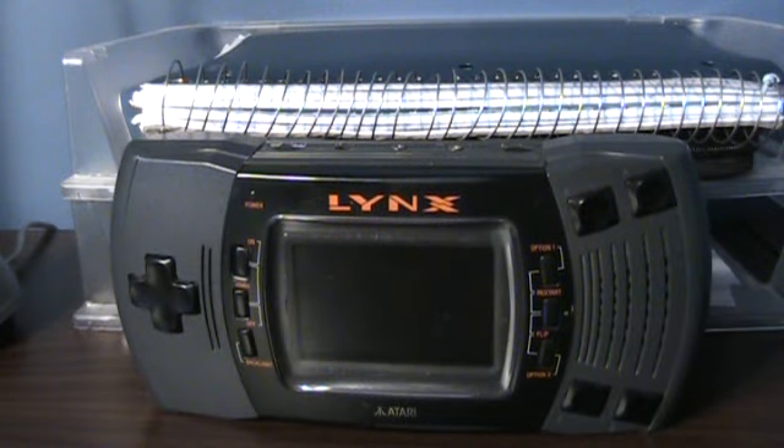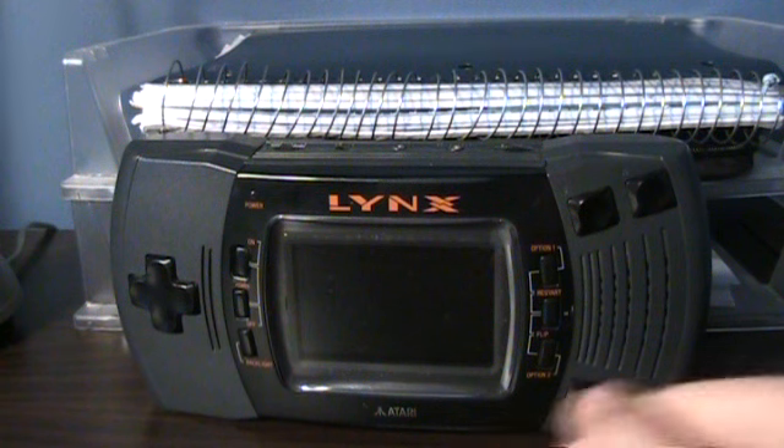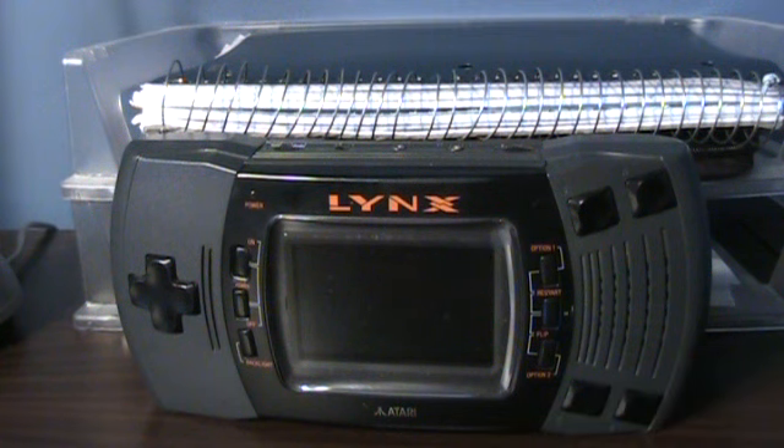That's the Atari Lynx for you. Right now I feel like taking a nap. But for those of you out there who think that graphics make the game — comparing this to the Game Boy — the Atari Lynx is proof that they don't.